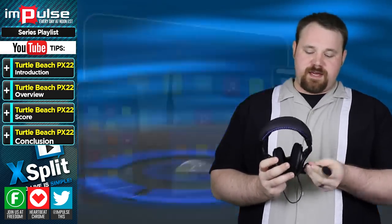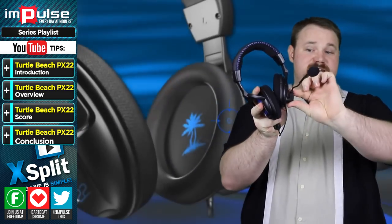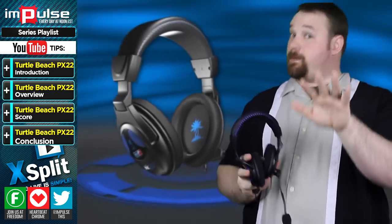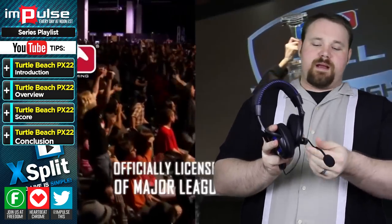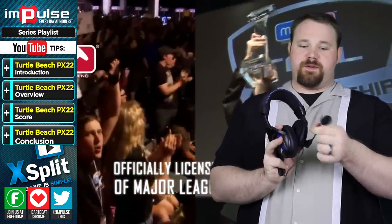We also have the microphone, which is connected to the headset at the arm — a little bit tough to move, but that's actually a feature, not a bug. The microphone itself you can pretty much do whatever you want with it.